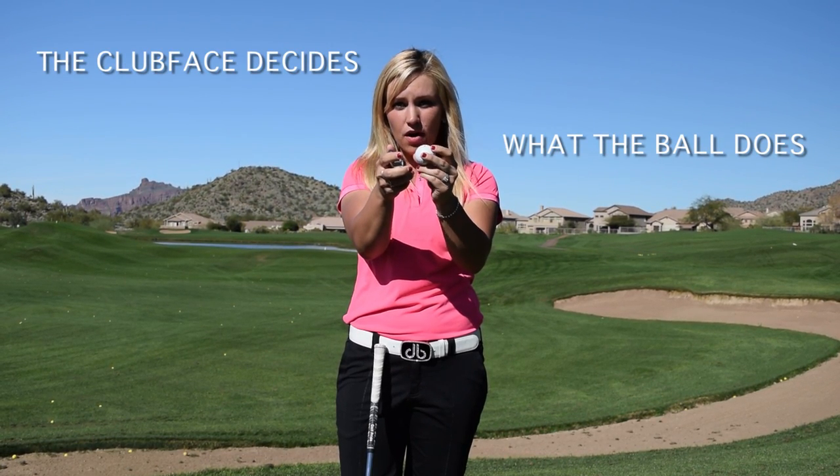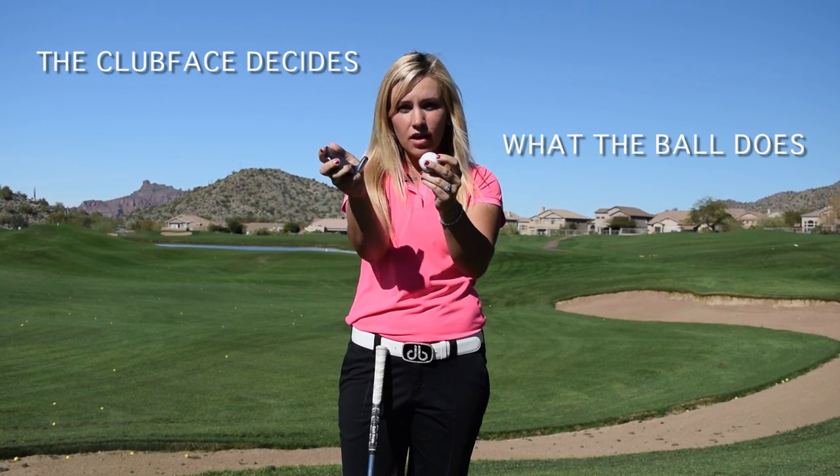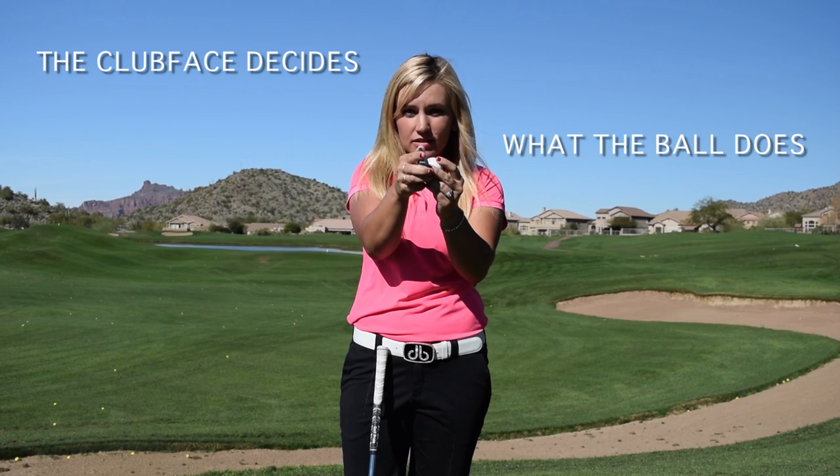One of those big misconceptions is what you're actually trying to do when you hit the ball. What hits the ball? Is it your body? Is it your hands and arms? What controls the club? Here it is right here — you have a golf ball and you have a club face. This ball only knows what the club is telling it to do at impact. It doesn't know where your swing is at the top, or if you've shifted your weight back or forth. All it knows is what it's being told when the club runs into it.